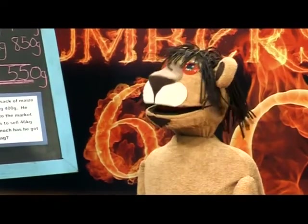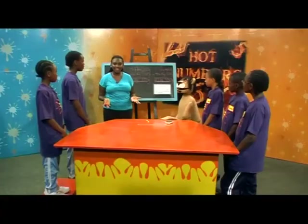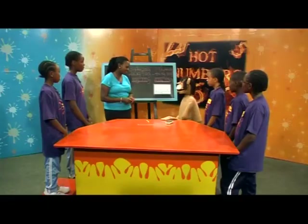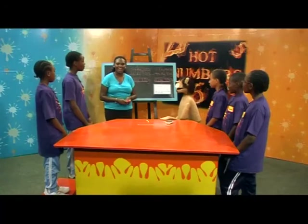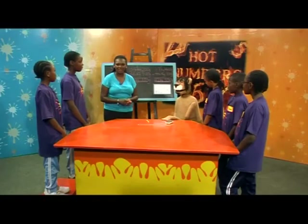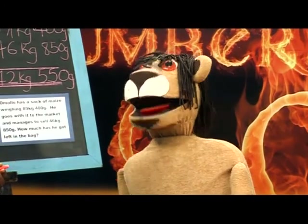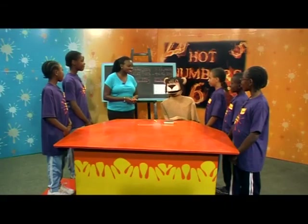Teacher Pendo, are kilograms and grams the only units for measuring mass? Well, that's a very good question, Marara. As well as grams and kilograms, we also use tons for weighing heavy objects like cars. So how many kilograms make a ton? A million? Not quite, Marara — a thousand kilograms make one ton. Great work, everyone. That's all we have for today's Hot Numbers, but be sure to join us next time. I'm really getting good at maths now — maybe I'll even become a maths teacher when I grow up! Well, I'm pleased that you're progressing so well.